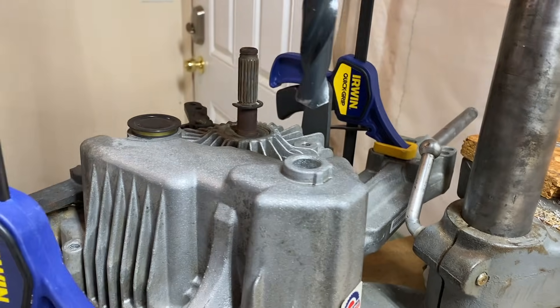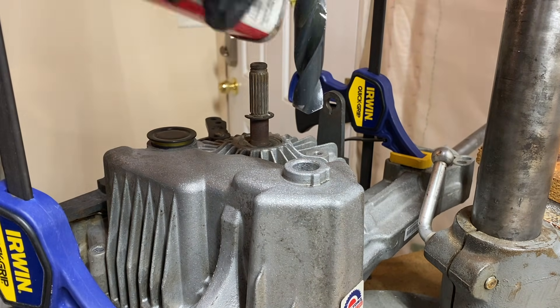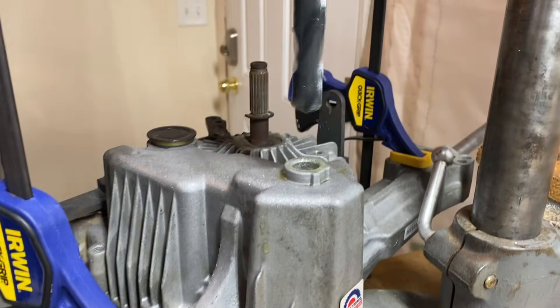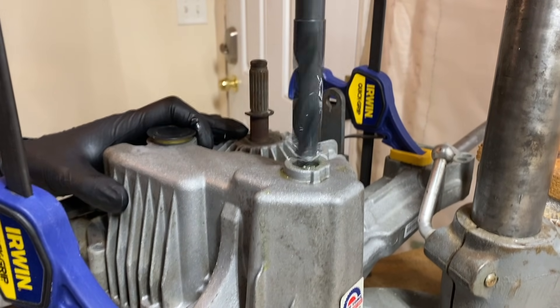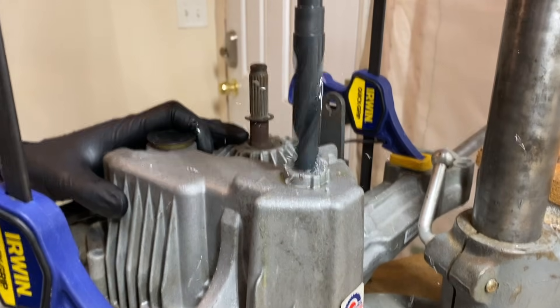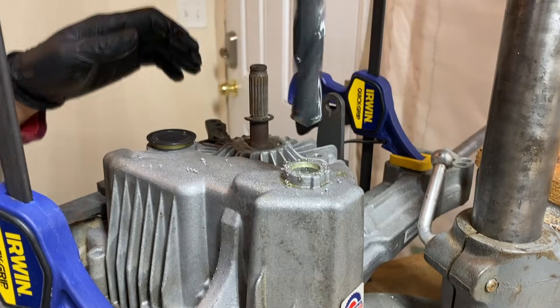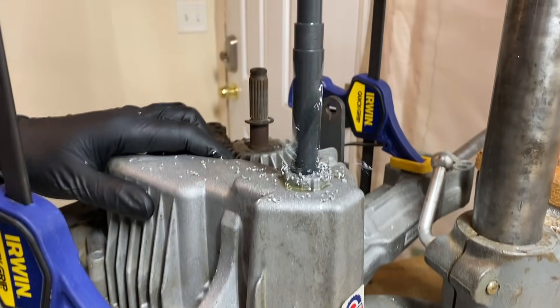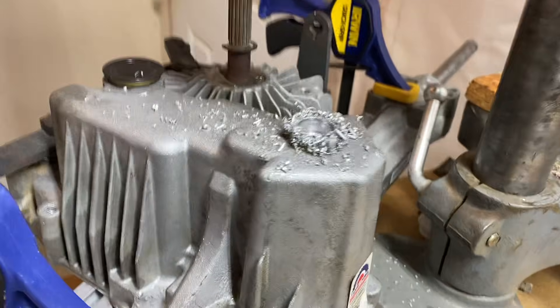To drill out the vent hole I'm going to use my drill press. I was hoping to do this with a cordless drill since most people have access to one, but this hole makes me a little nervous because I really don't want to mess it up. I think you could probably drill this with a hand drill if you went slow and put the case in a position that was ergonomic for drilling by hand, but I feel safer using the drill press. I'm going to use a liberal amount of cutting fluid, and I'd strongly advise against trying to drill out this hole without disassembling the transmission — you really don't want any metal chips inside.